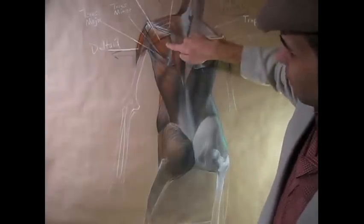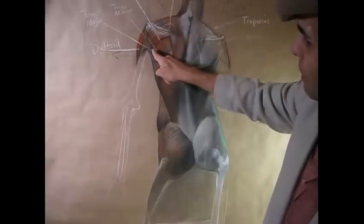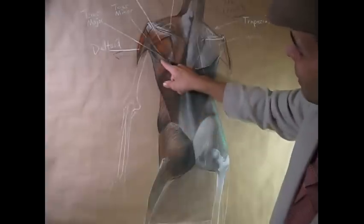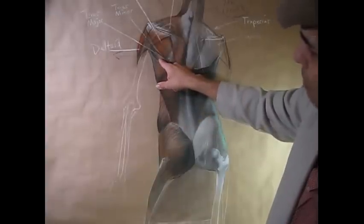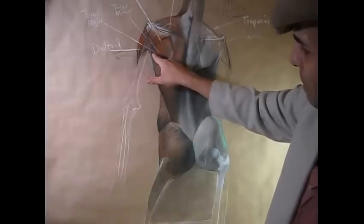Just below the border of the scapula you have the infraspinatus muscle — that's this area here — followed by the teres minor muscle, this little sliver here that attaches to this point of the humerus bone. Then you have the teres major muscle, just a little bit more evident there in that area of the scapula region.